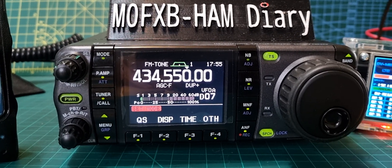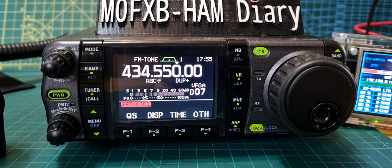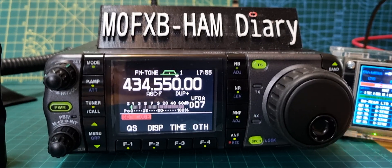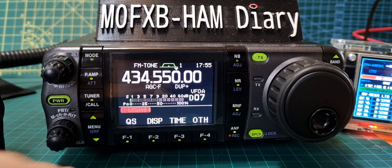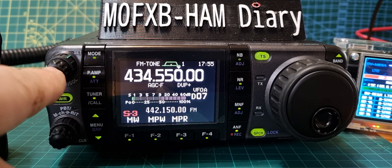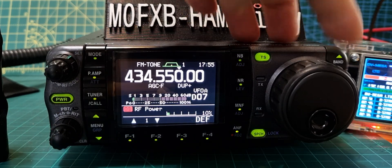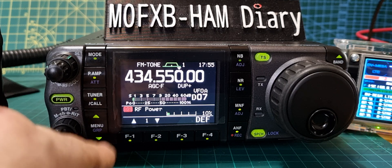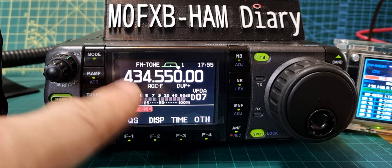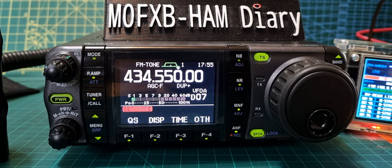Mzero FXB, welcome to my channel. We're on my AllStar node 434550 and we've got a rubber duck in the back — we're just going to test how it affects the SWR. I'll lower the power: quick setup, power at about 10%. Back out, and we've got it on just an audio test at the moment. My node is in the house so it'll make it easy.